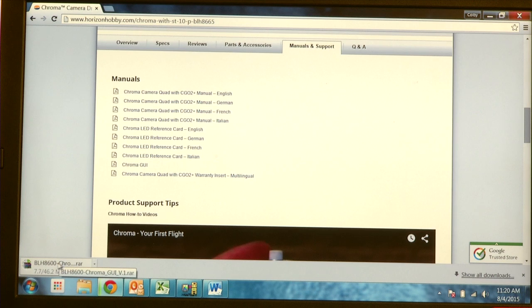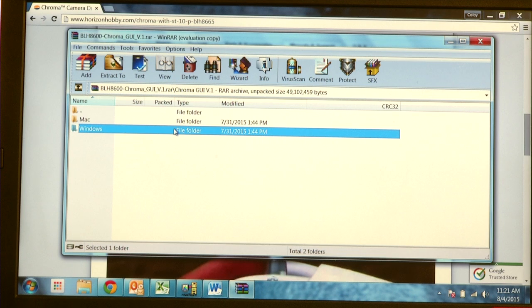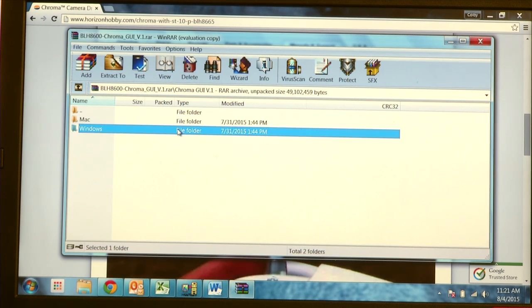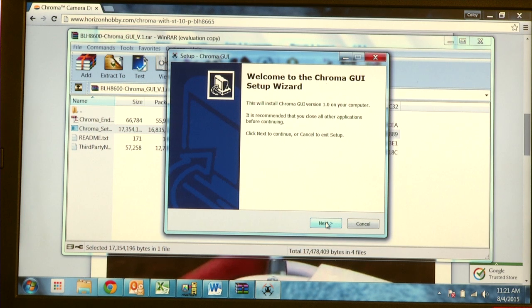Once you've downloaded the file, open it up and click on the Chroma GUI folder. Here you will find Windows and Mac files. Because we're on a Windows computer today, we're going to open the Windows file. Open the application that says Chroma Setup.